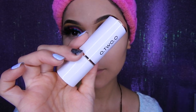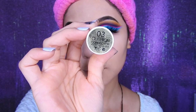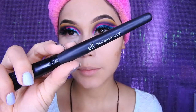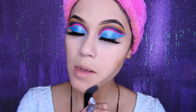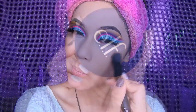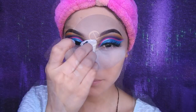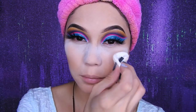Estaré utilizando para mi contorno este de Otuo, es el número 03, está súper, les recomiendo. Dura muchísimo y es un color súper bonito y manejable. Lo estaré difuminando con esta brochita de ELF. Voy a estar sellando mi corrector y mi base con este polvo de ELF, se aplica un poquito para sellar todo el rostro.